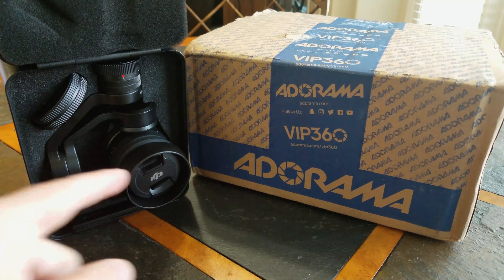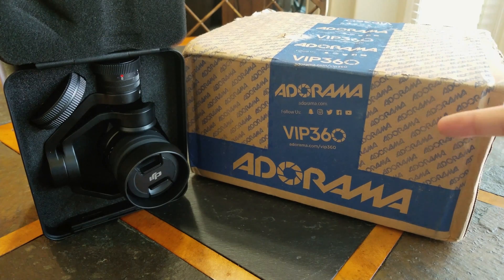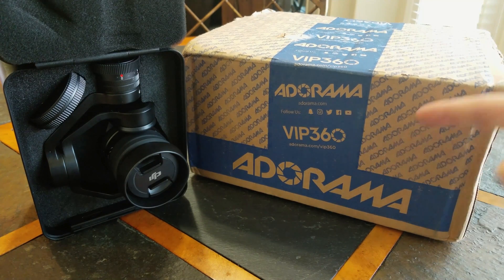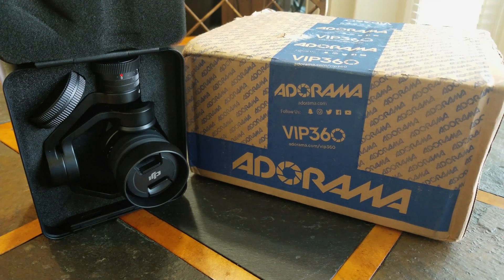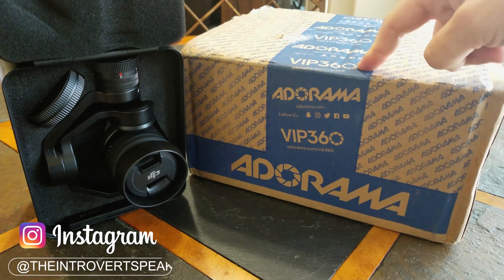What's going on everybody, it's your favorite introvert here. You may be wondering why I have the X5S next to an Adorama box shipped from Amazon. Well if you read the title then you already know — this is the Venus Laowa 7.5mm F2.0.